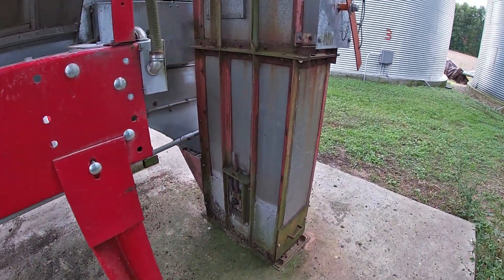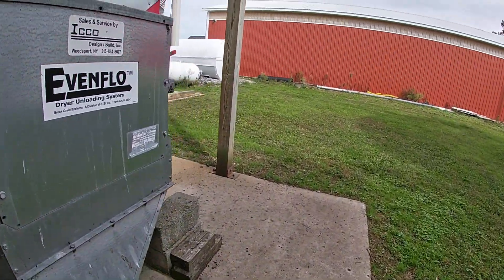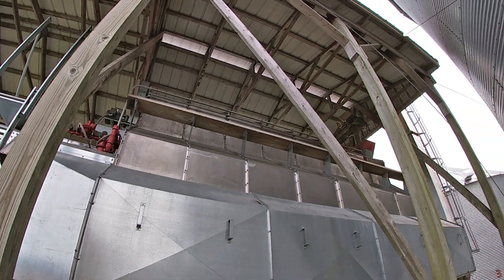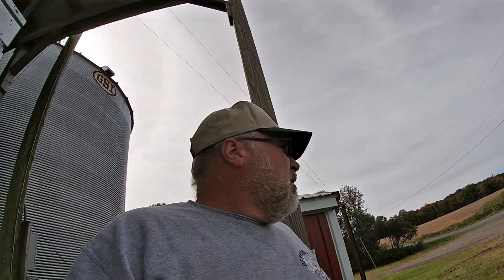I gotta grease the fitting on this side of the drag conveyor — damn birds. That's the drag conveyor; this system doesn't have metering rolls and an auger in the bottom, it's got the drag conveyor system. Then I gotta go in the bins and do the grease fittings under the floor — I hate that job. And I have to go up and get the top auger on both ends and the pulley on top of the wet bin auger up there.